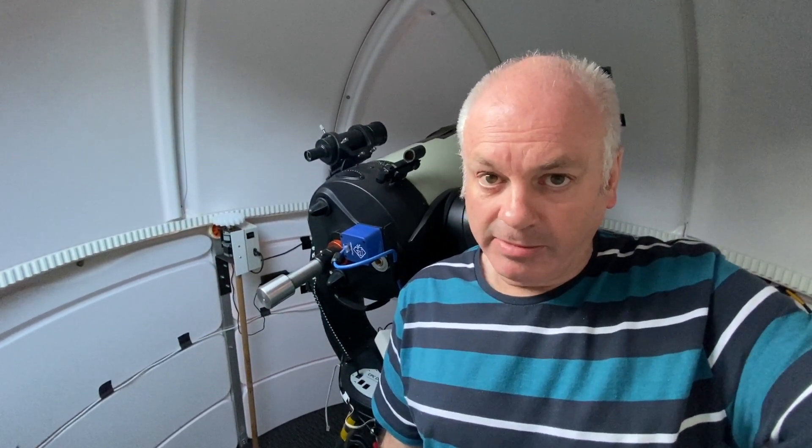Good evening, Wonky Astronomer here. Unfortunately my telescope is broken — not physically broken, but it doesn't work properly, so I'm going to have to take it back to the shop to get fixed. Let me show you what the problem is.